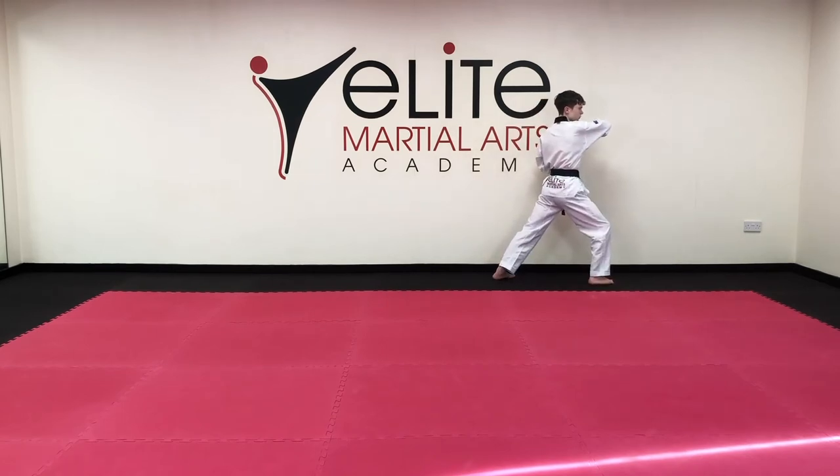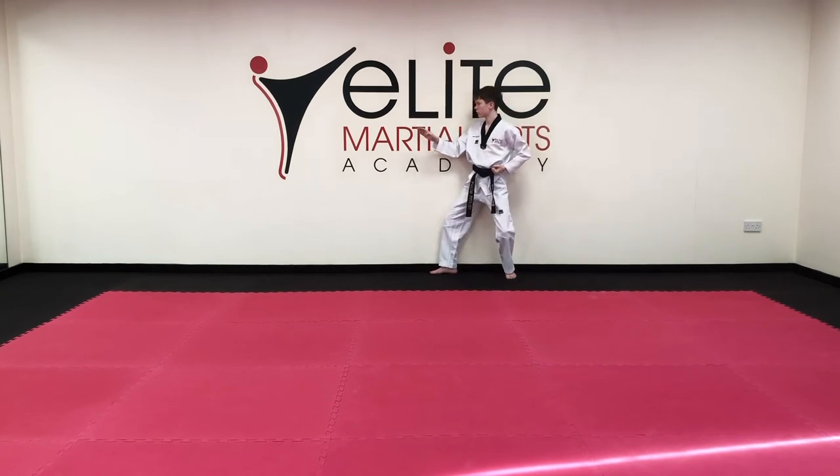Turn around: outer knife block, one. Step forward, elbow strike, toe.